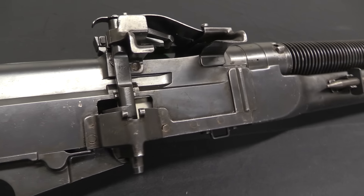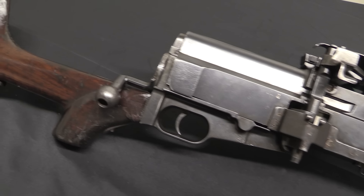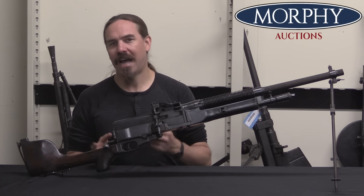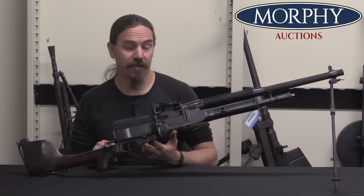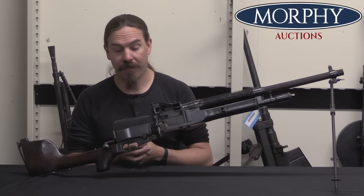A lot of European major powers looked at these tentatively and with some curiosity — the British, the Germans, the French, the Belgians, the Russians. They all looked at them, but no one was really quite sure how to use them; nobody had a good tactical role in mind. And so there were a number of small tentative orders. They found their way into use with cavalry forces and bicycle-mounted troops, which was very much a thing.